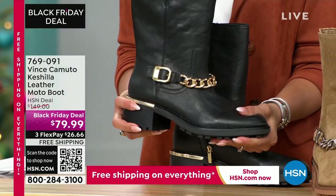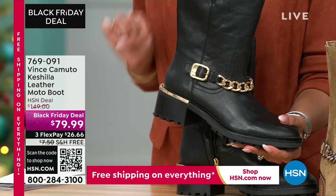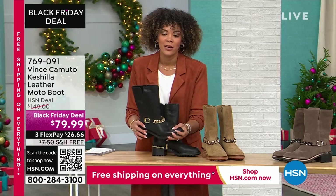Black is on fire! If you want to get it, we have all sizes available starting at size six, six and a half through whole size 10, 11, and 12. Item number is 769091.